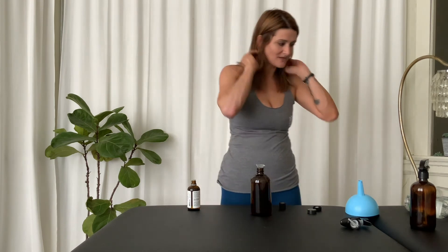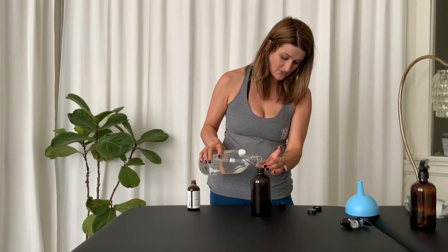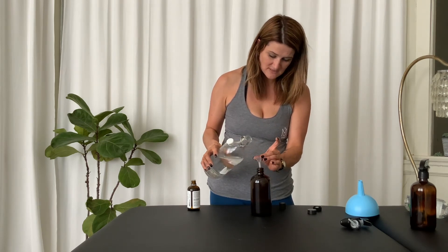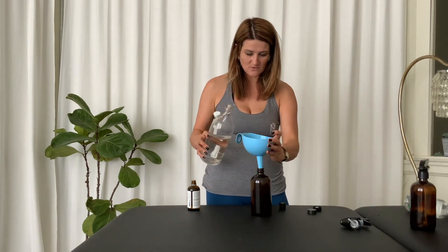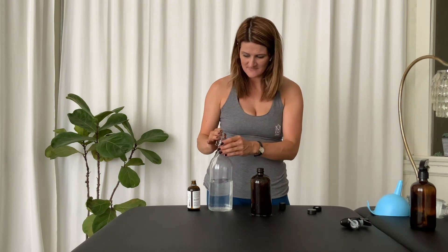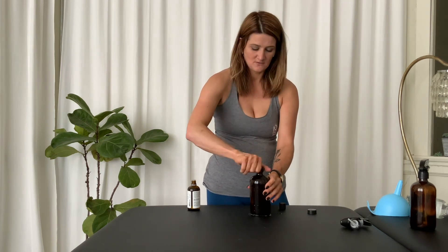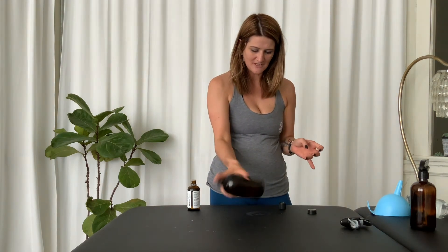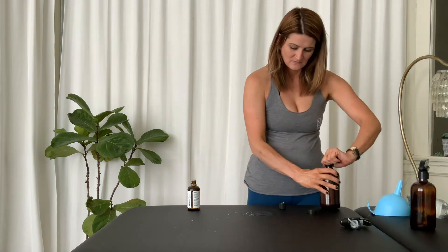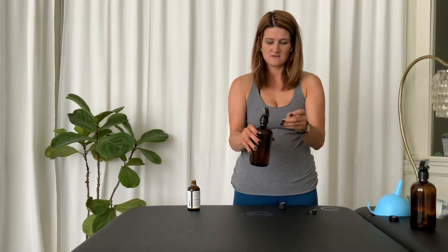Then you can just top this off nice and easy. What I like about these amber bottles is that they have a cap, so when you want to shake it up and move it around, you can. Even if it spills — like what happened to me just now — no big deal, get a rag, wipe it off. Shaking it up... oh yeah, I can smell it now. When you're ready to spray, seal the cap on and you're good to go.